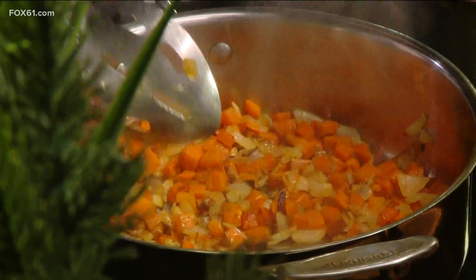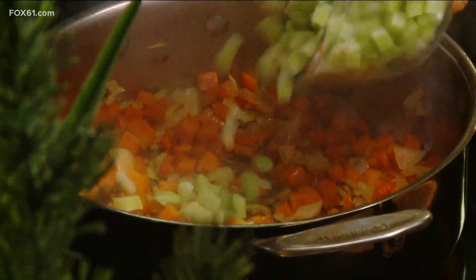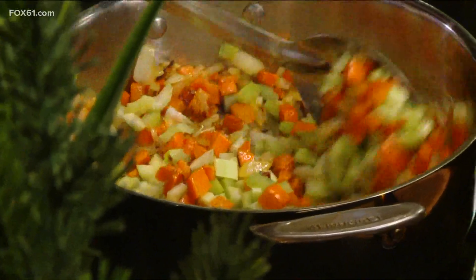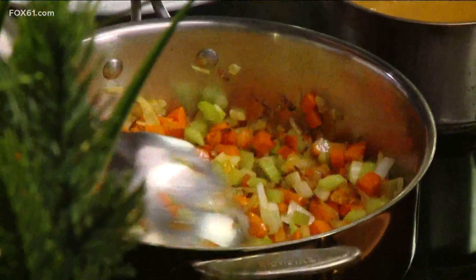As we go into this butternut squash dish — by the way, he grew those squashes himself, in Durham, Connecticut. We're doing a butternut squash almond bisque. Been making this for over 30 years. You take one decent-sized butternut squash, and then we have onions, carrots, and celery that we're going to sauté — the mirepoix. It's already diced up pretty finely, so it's going to cook pretty quickly.